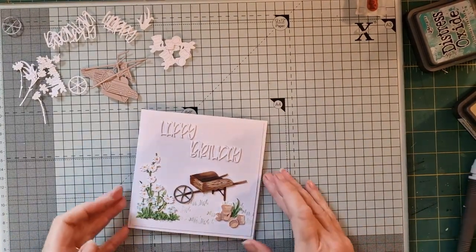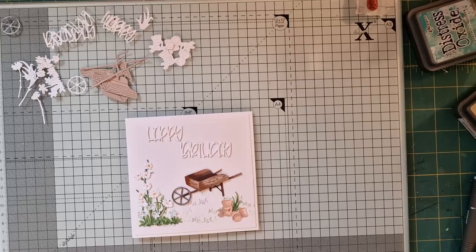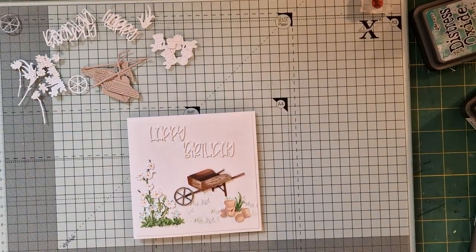Hello everybody and welcome back this morning to the craft room with Tanya. It's quite a cloudy morning but I'm hoping it's going to brighten up a little bit as the day goes on.